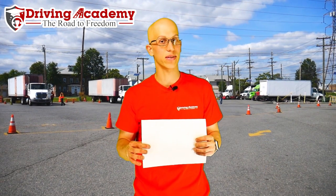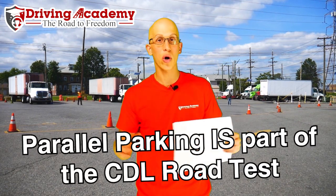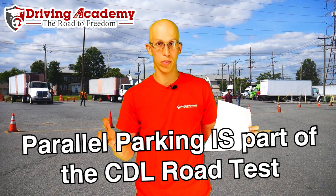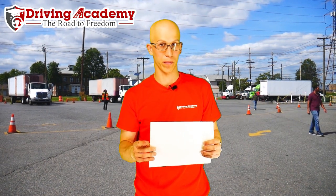However, if you want to get yourself a CDL license you're most definitely going to want to know how to parallel park a tractor trailer, because that's part of the road test itself. That's why we teach our students to learn how to parallel park so they can pass the test, get their license, and get themselves on the road to freedom.